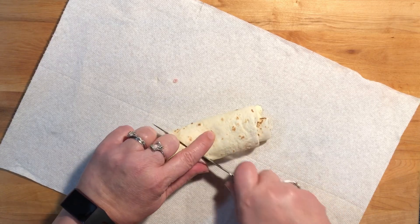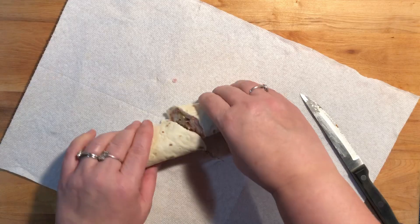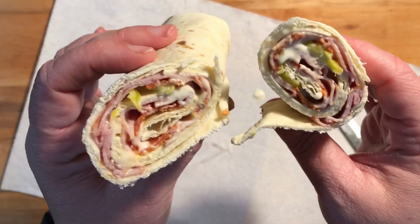Then I just cut it in half and wrap it up and put it in the refrigerator. Whenever he gets up in the morning, I put it in his lunchbox.